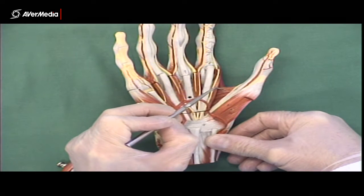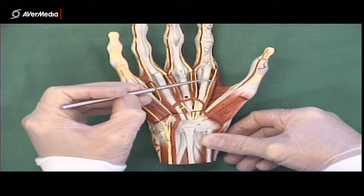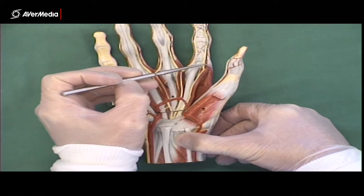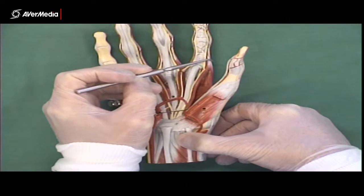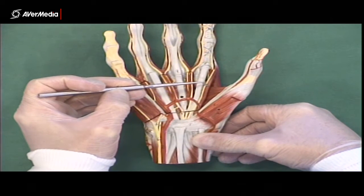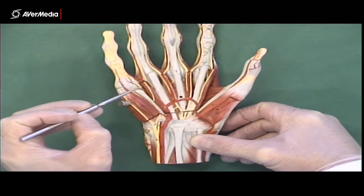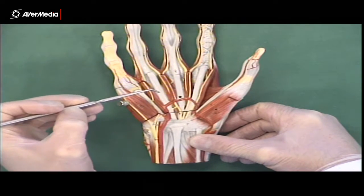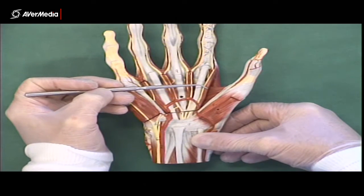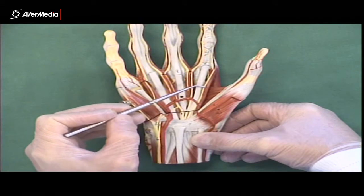You can see the adductor pollicis here between the first and second metacarpals. Just medial to that, you can see a little thin worm-like muscle attaching to the second digit, which goes around to attach posteriorly — that's the first lumbrical. There should be four of them: one attaching to digit two, another to digit three, another to digit four, and another to digit five. On specimens, the first one will generally be larger and easier to spot than any of the others.